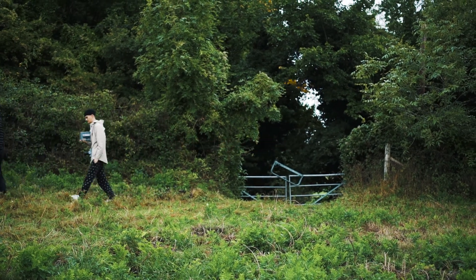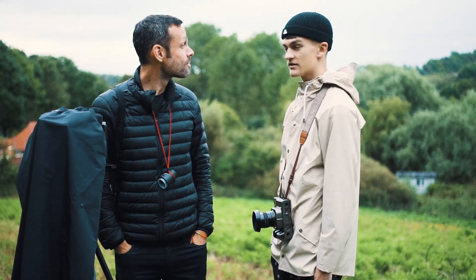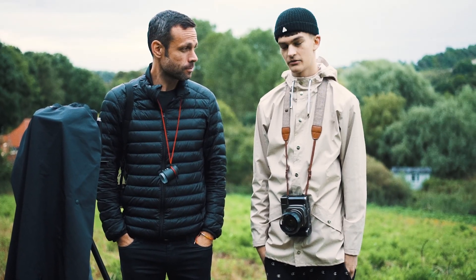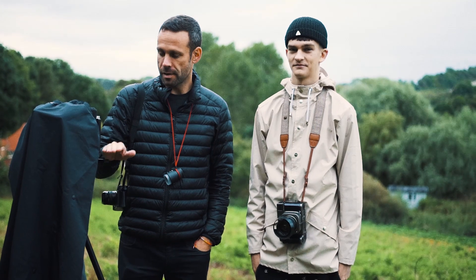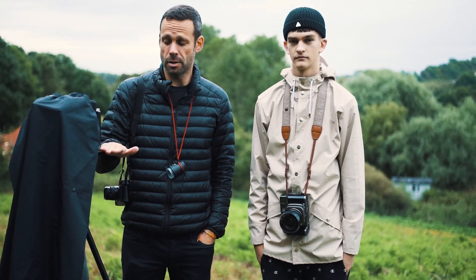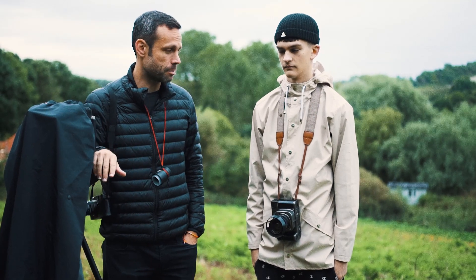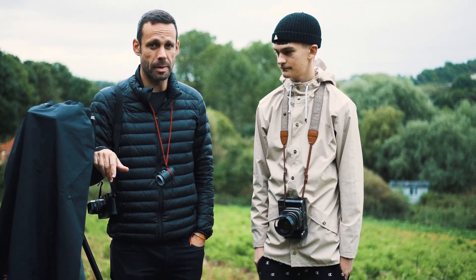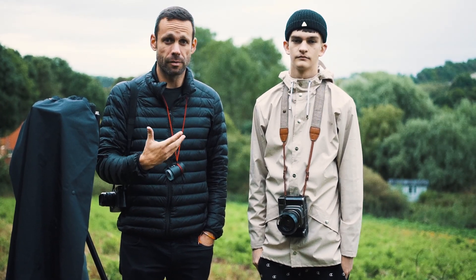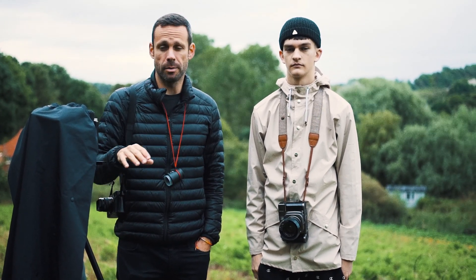We've set up a shot that we're kind of happy with. The weather hasn't been the best for sunrise, but we're just making do with what we've been given. We're going to do a little comparison — we've got our 4x5 and the Mamiya 7 loaded with Portra 400. We're going to shoot the scene at the exact same settings: wide open at f5.6 on the 4x5, and then just stop down one stop on the Mamiya, so we'll be able to compare how the film performs and also compare the film sizes.